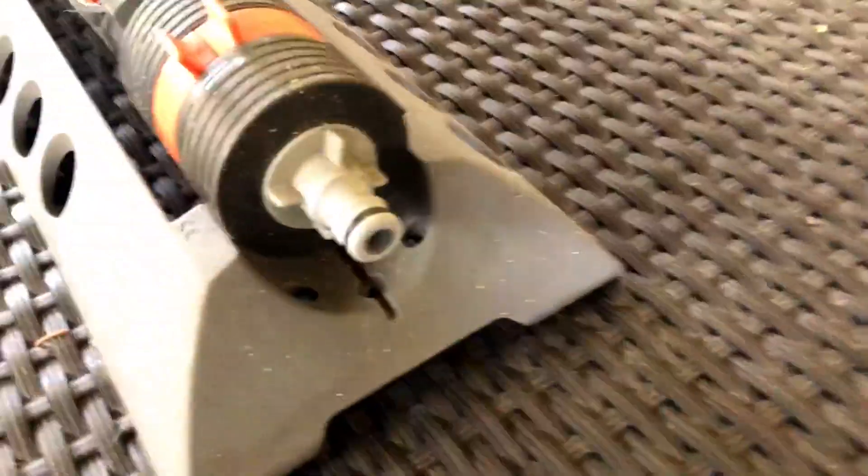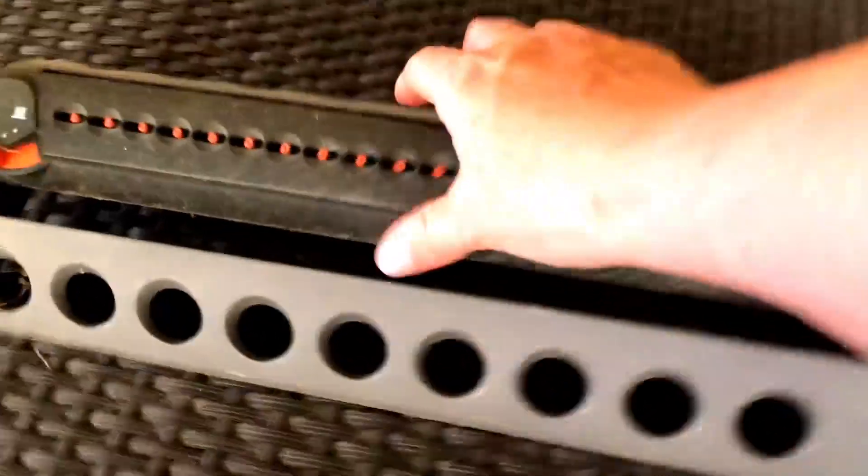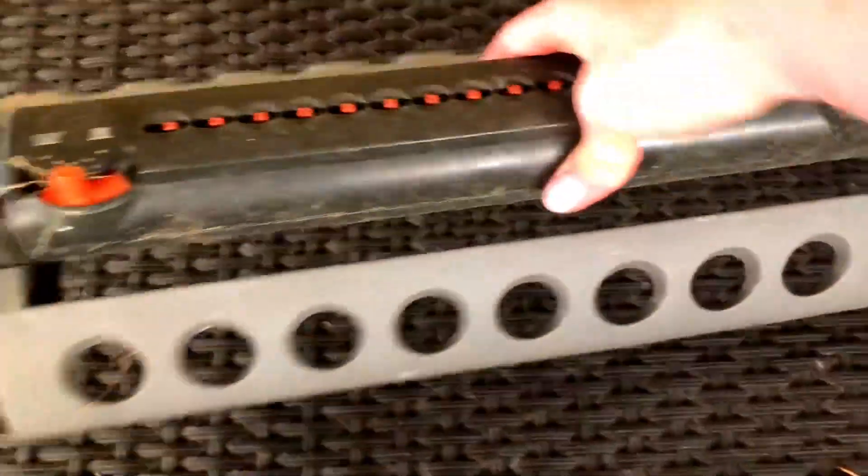On the back of it, this is where you would attach the hose, and the unit in general is super, super light.